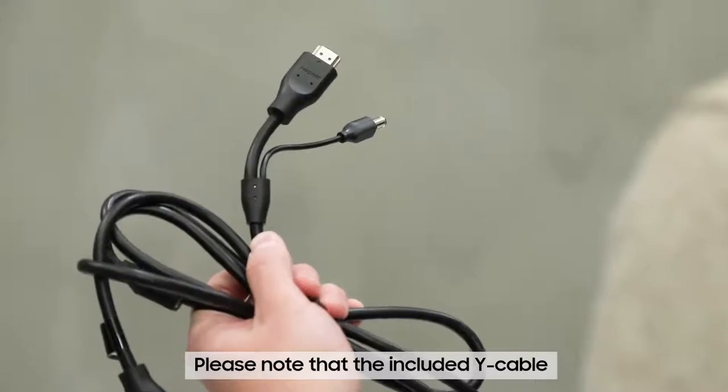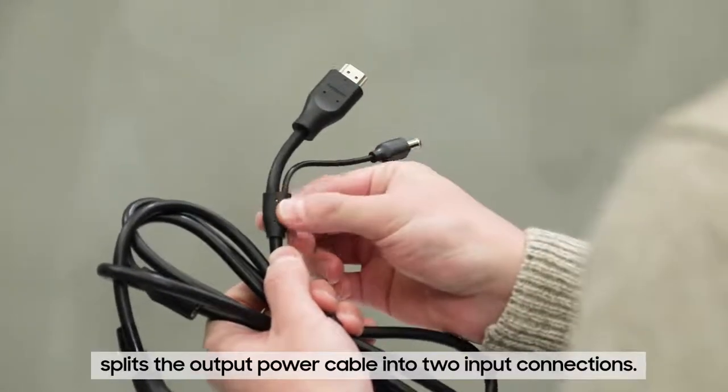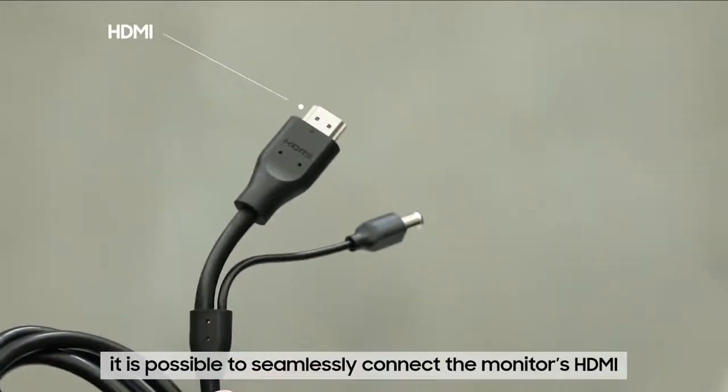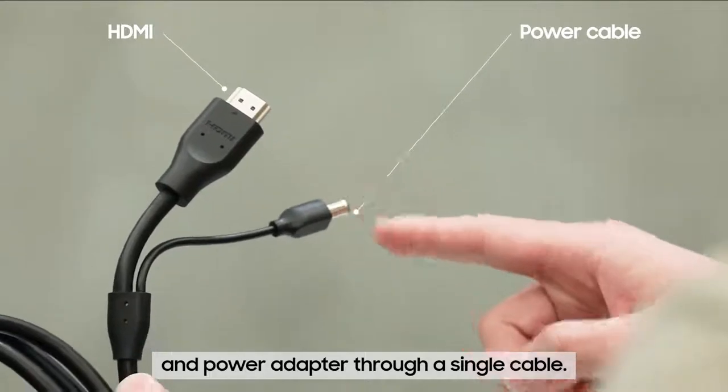Please note that the provided Samsung Y cable splits its output power cable into two input connections. It's possible to seamlessly connect the monitor's HDMI and power adapter through a single cable.